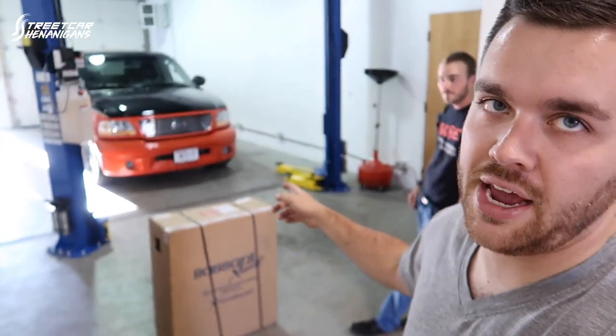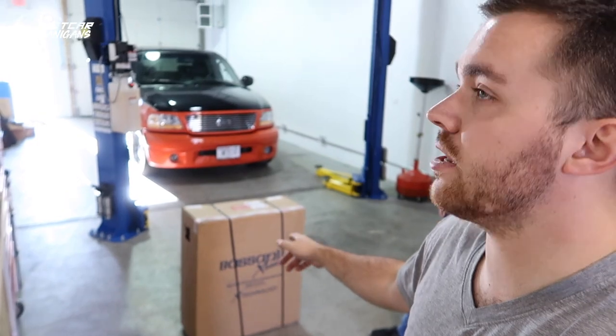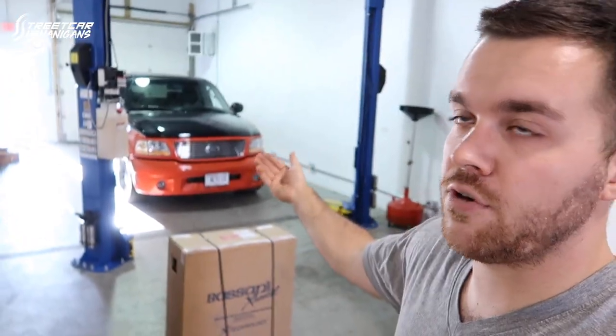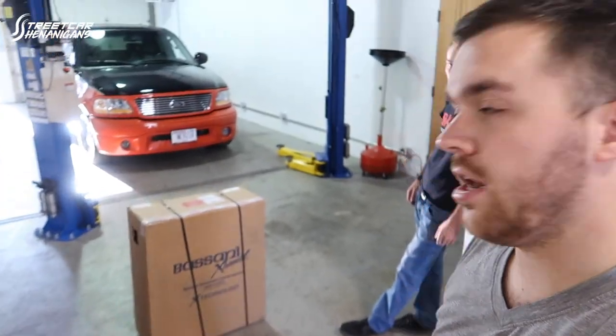So we're going to unbox it. It's already got the cats on it — Magnaflow high flow cats. This is a Bassani short exhaust, short meaning it comes from the front of the wheel, like a Lightning, rather than the rear of the wheel. So I'll show you guys as we open it up.